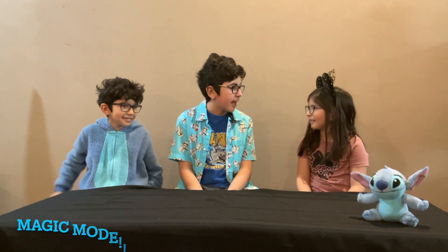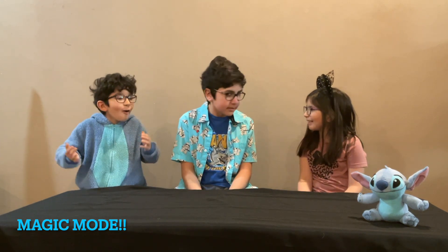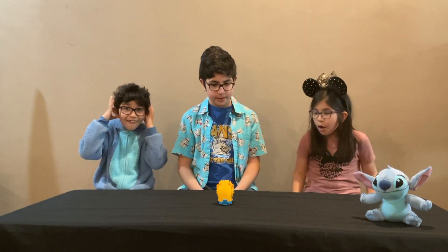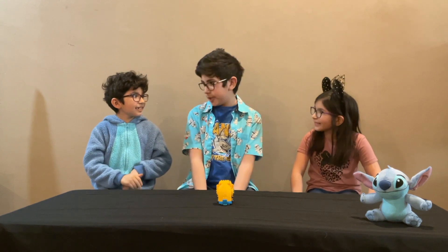You know what? I think we should activate magic mode. What is magic mode? You don't know what magic mode is? We don't! Well, let me show you. Whoa! That was awesome! Can we do that? Yeah, go ahead.